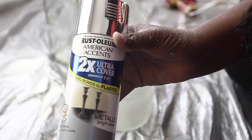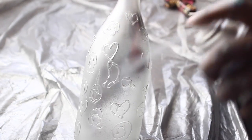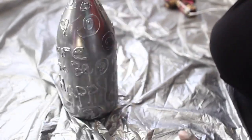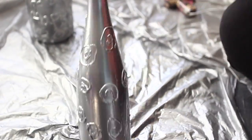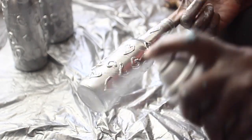After the glue had dried, I spray painted the bottles with metallic spray paint. I didn't enjoy this particular brand because it took forever to dry, but basically you just spray it on two times, leave it out to dry, and then your vases are done.